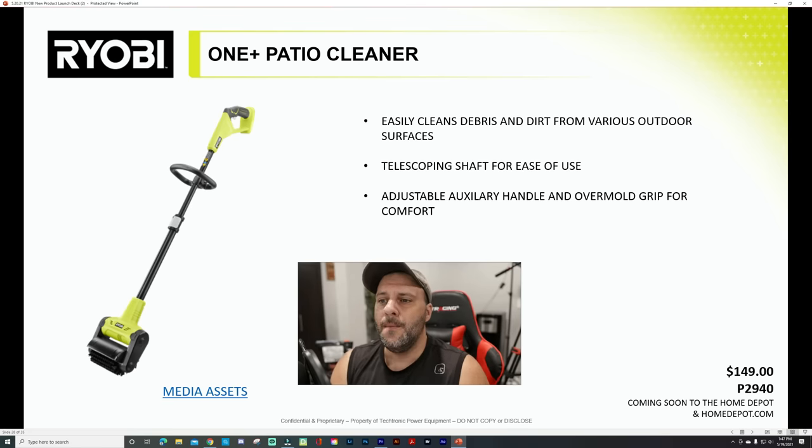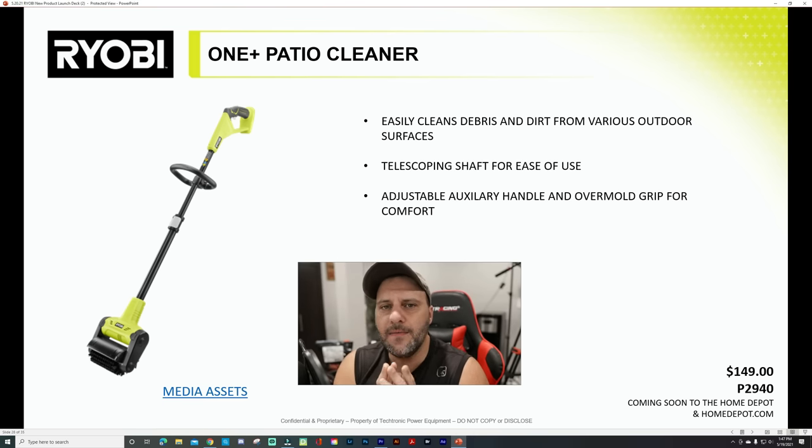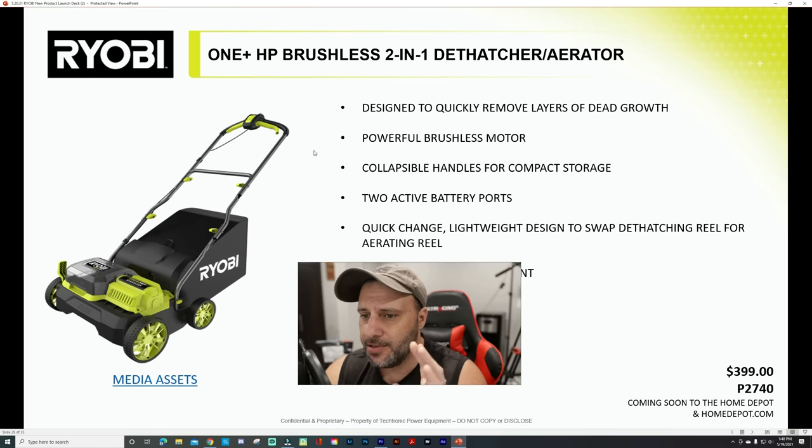Then there's the patio cleaner — easy cleaning surface machine that cleans debris and dirt from various outdoor surfaces. Telescoping shaft again, adjustable auxiliary handle and overmold grip for comfort. This is the kind of stuff I love — you're not sweeping your driveway or blowing dust into your neighbors. This might be a solution that just helps clean that stuff up. $149, and again, all available at Home Depot.